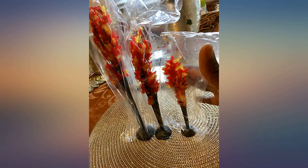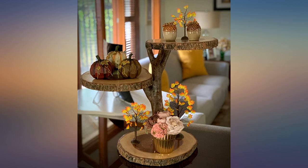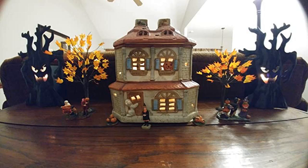Cute. I had no idea these trees were so small. I thought I was ordering larger sized trees. Guess I didn't quite read the description.